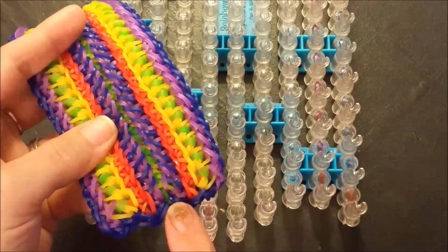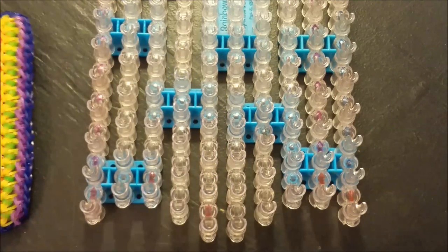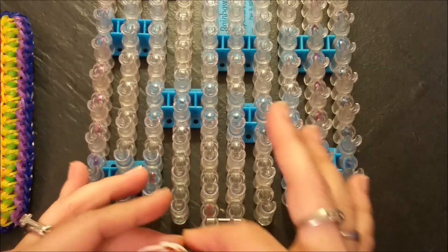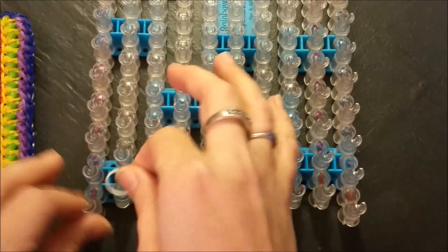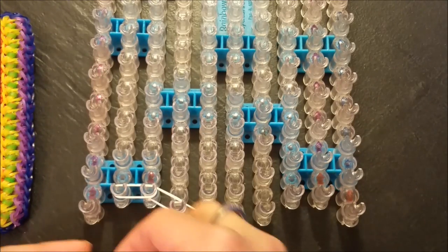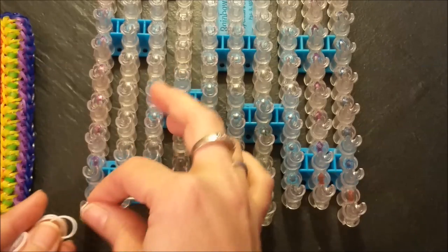I'm going to be using white for my perimeter, which is the jelly blue that you see going along the edges here. I'm just going to place two for my center most pin bars and then work my way to the edge of the loom. This will be a standard perimeter — nothing fancy. Just work your way to your edge and then straight up your loom.